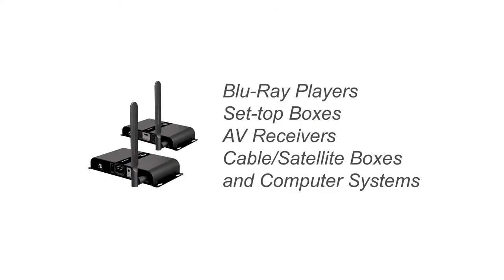It works with Blu-ray players, set-top boxes, AV receivers, cable satellite boxes, and computer systems among others, making this product ideal for home entertainment and small business applications.